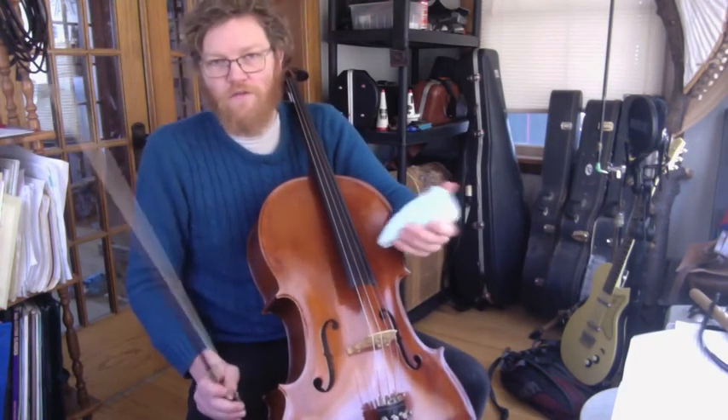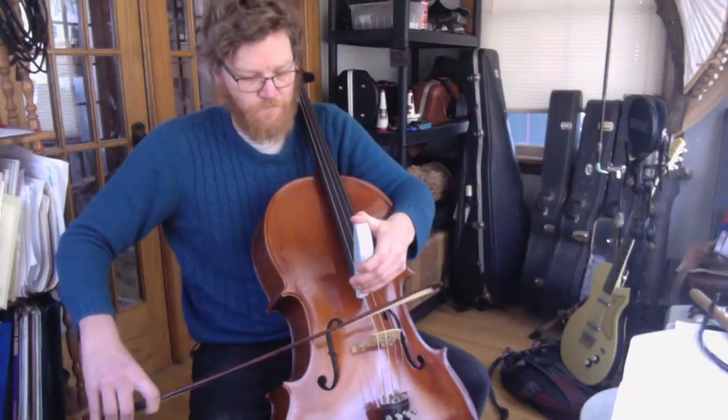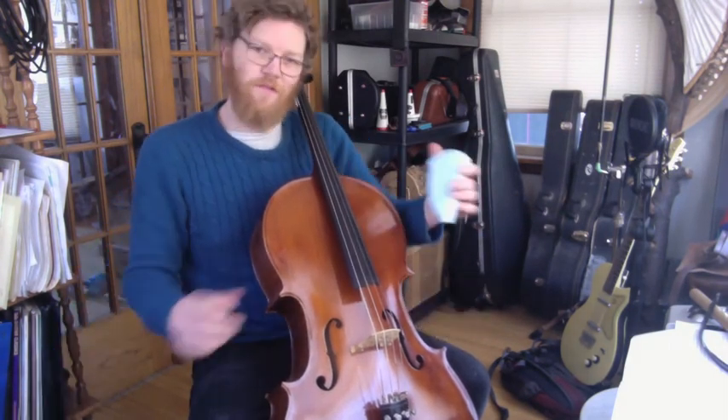And of course, we'll often hear these figures in combination. There we go.